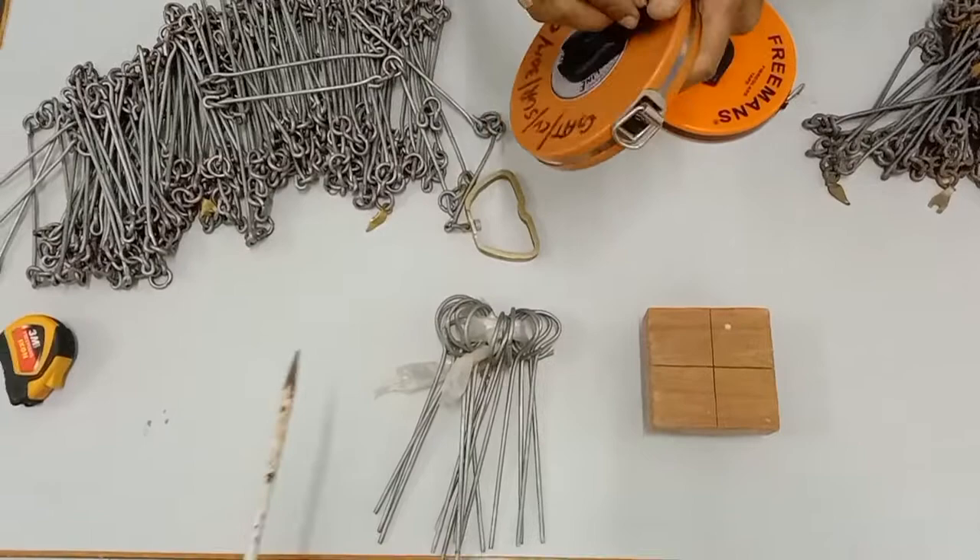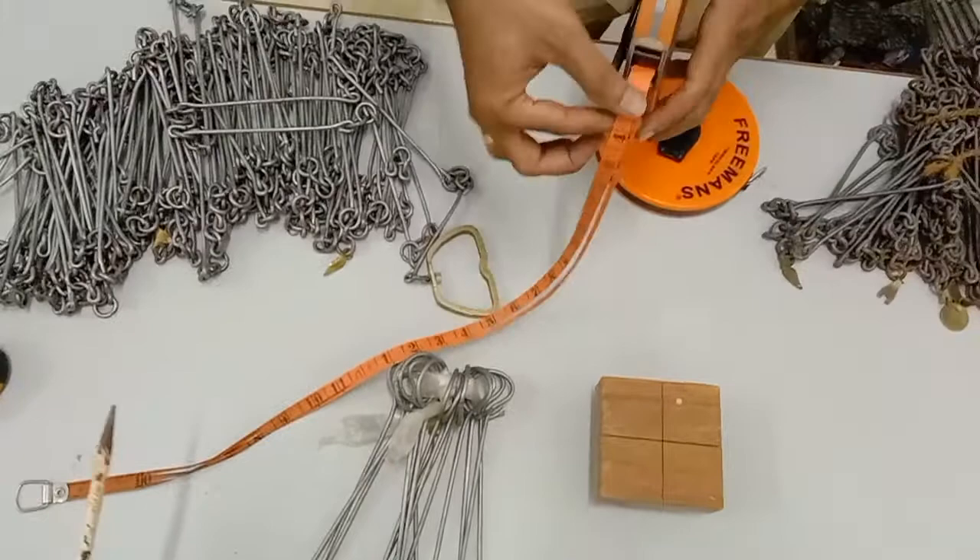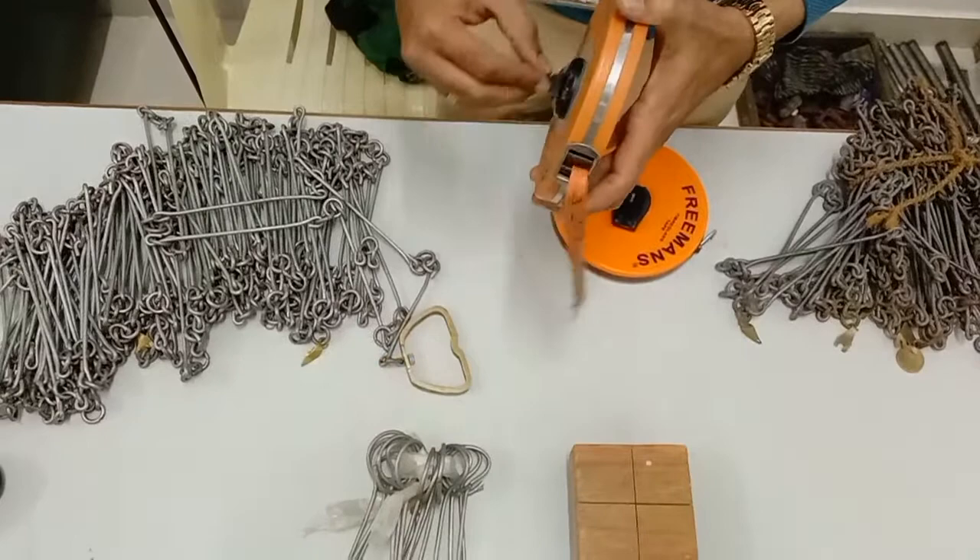Winding of the tape is done by unwinding it in this manner and rewinding it back into the box. Make sure there is no dust on the tape before winding it up.